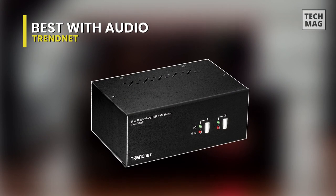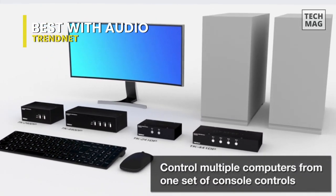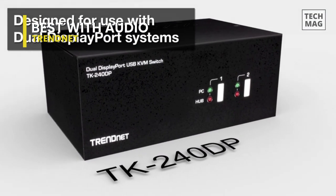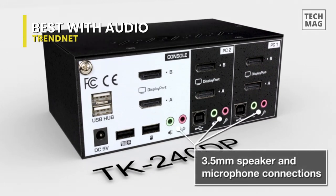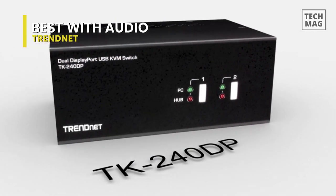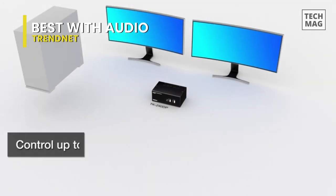Next up, we have the TrendNet. This two-port dual-monitor DisplayPort 1.2 KVM switch will allow you to control two computers with one set of console controls. It is designed for use with dual DisplayPort systems, enabling you to experience up to 4K UHD resolutions — 3840 x 2160 at 60Hz and up to 2560 x 1440 at 144Hz. You will be provided full audio support with 3.5mm microphone and speaker jacks, and with two additional USB ports, you can connect storage drives and printers between computers, while the true transparent USB emulation technology supports most keyboard and mouse designs.